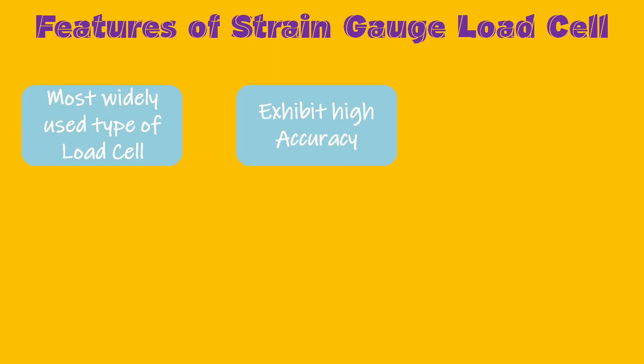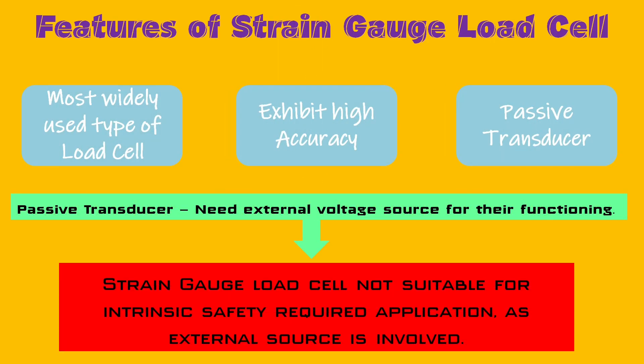Strain gauge load cells are the most widely used type of load cell. They can be easily found in any industrial facility where weighing is part of the process. They exhibit quite high accuracy. Strain gauge load cells are passive transducers — they always need an external voltage source for their functioning, and due to this reason they are not suitable for intrinsic safety applications, that is, locations where ignition could be an issue.